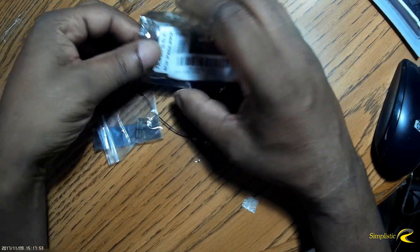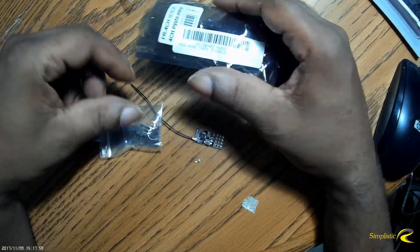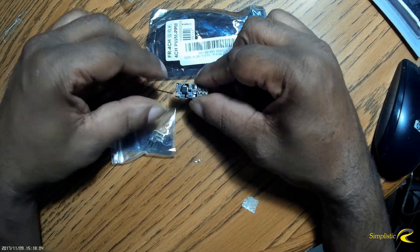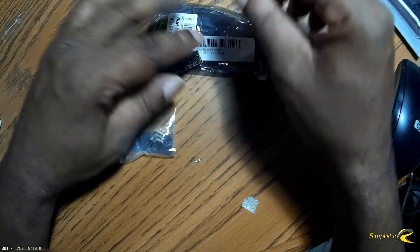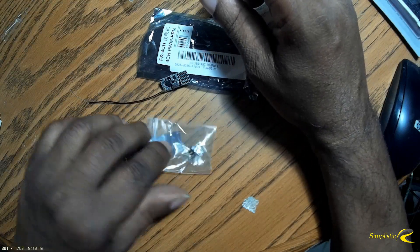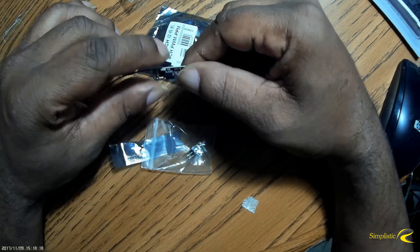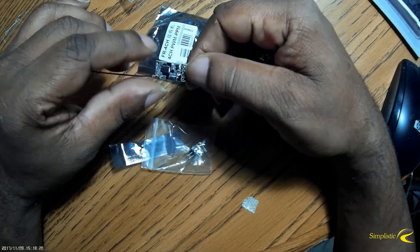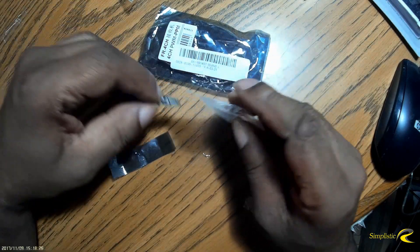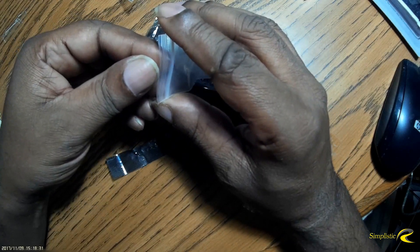What I do notice already is that there's no shrink tubing included to protect this board. That's not a good thing. Even FreeSky includes shrink tubing with their receivers, and other FreeSky-compatible receivers usually include shrink tubing as well — but on this one there's none. So I have to look around and find shrink tubing that would fit this board.